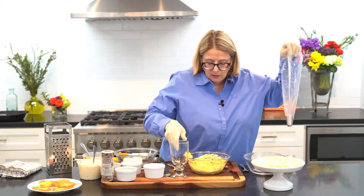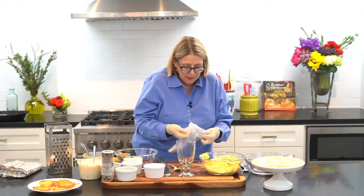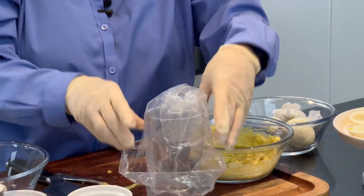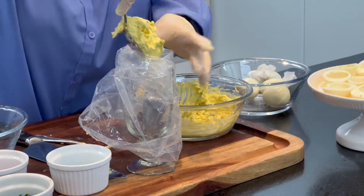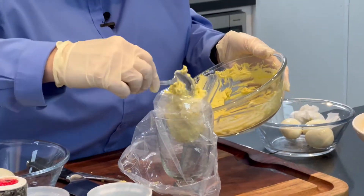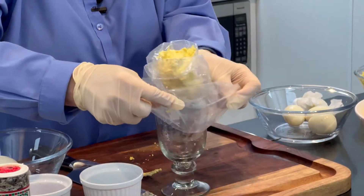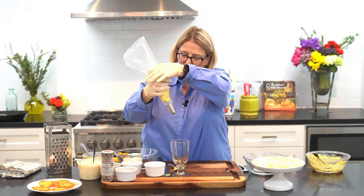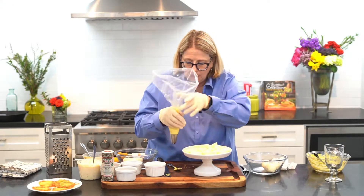I've got a piping bag here and a glass. I've just put a star tip in the end of the piping bag. To make this easy, you just fold the piping bag down like this, put the tip into the glass, and then pull the bag over the glass — it makes it very easy to fill. Get everything right down there in the bottom. Now you certainly don't have to use a piping bag; I just like to do that, it makes it look pretty. Put that down in there, pull the piping bag up, hold it down a little bit, and then squeeze the mixture right into the tip.